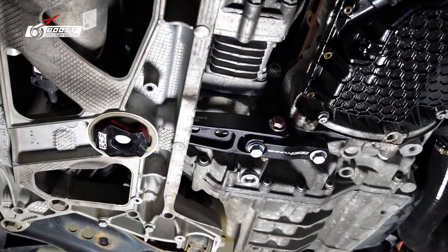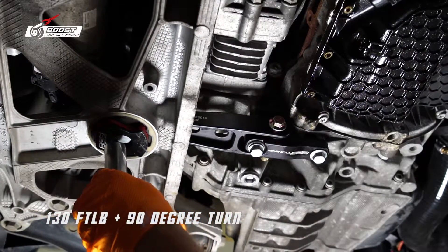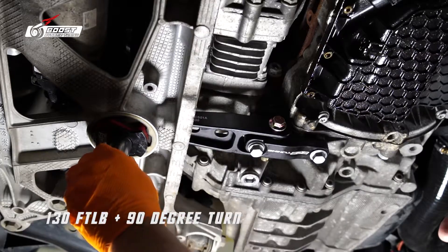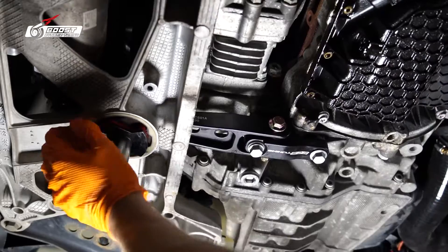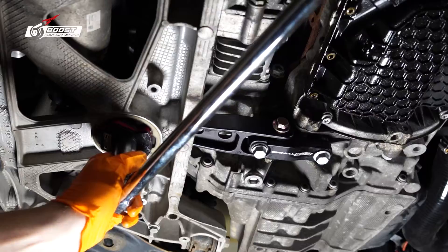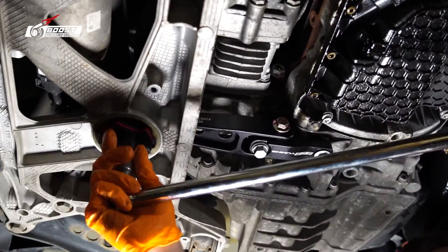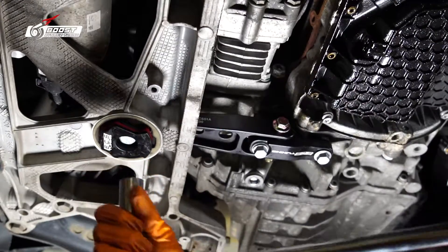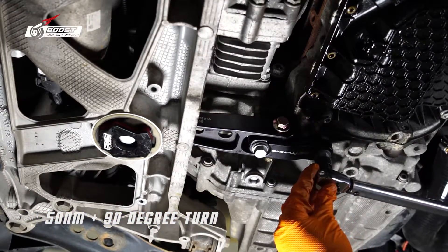I want to start with the one in the rear first. The torque spec is 130 foot-pounds plus a 90-degree turn. There's the 90-degree turn. A little more sauce — there we go. We also have 50 newton meters plus a 90-degree turn.